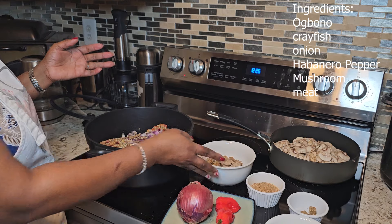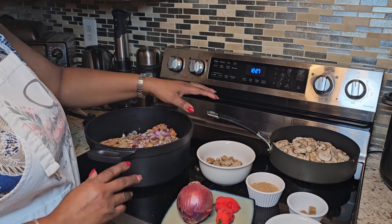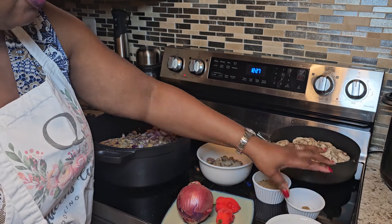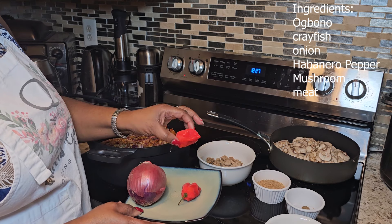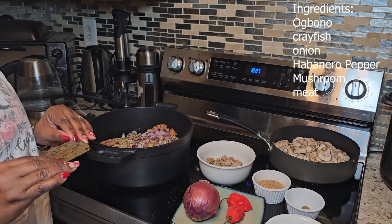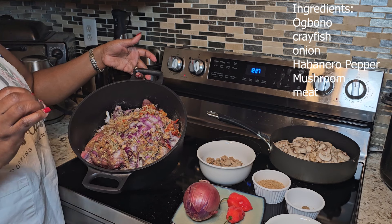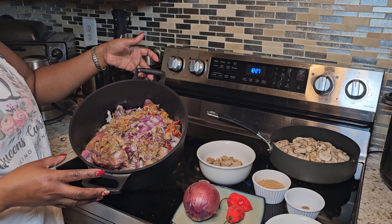The other ingredients you will need are your crayfish, some maggi cubes — I have four — your onion, and your pepper. I'm using two habanero peppers today because I love my food to be really hot and spicy. If you don't, please tone down the pepper. For my meats, I'm using beef, some kidneys, some liver, some tripe, and also stockfish.